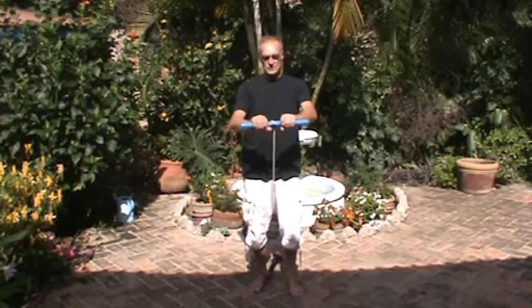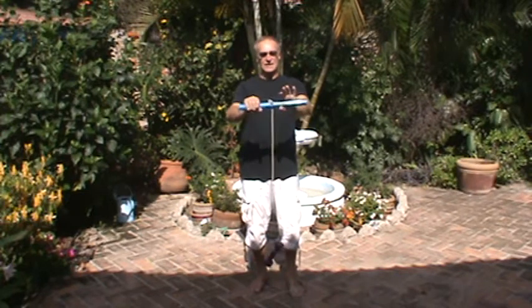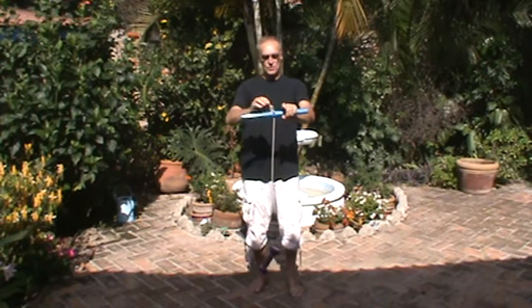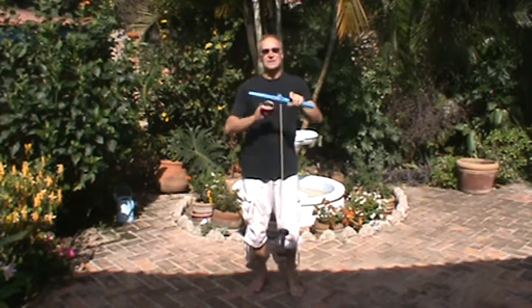Hola amigos. I have one more exercise to develop for the wrist — another piece of homemade equipment. I've got a dowel here that's about 18 inches long, with a hole through it and a piece of string connected to a five pound dumbbell.